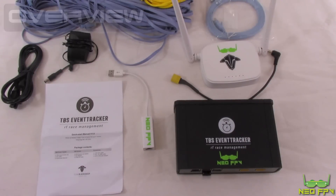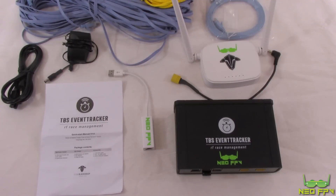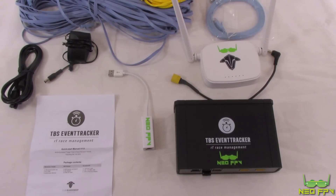Welcome to another video on Neo FPV. Today we're looking at the very latest release from TBS: the TBS Event Tracker. Similar to their personal tracker, they also released the race tracker, a small handheld device for tracking race events. Unlike the personal edition which can only manage one pilot at a time, if you want to fly with friends you'd need one per pilot. TBS have now released the Event Tracker for managing around 30 to 40 pilots across multiple events and races.